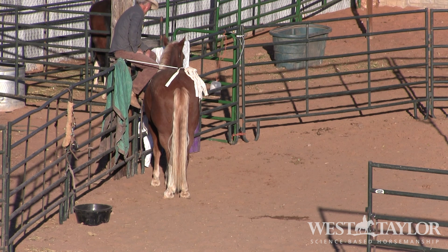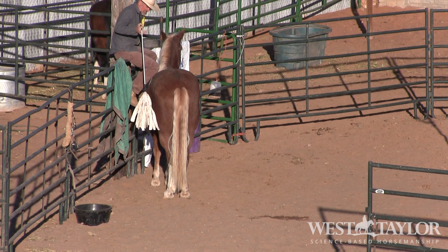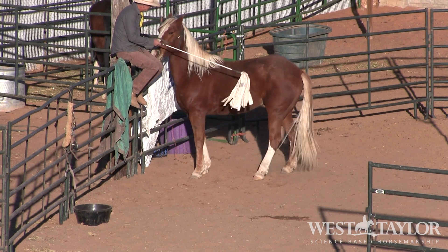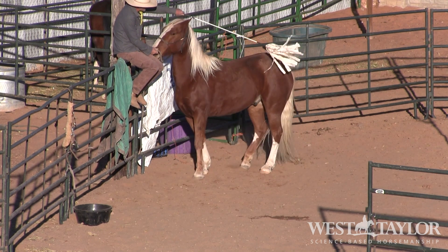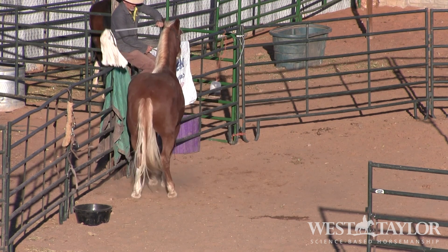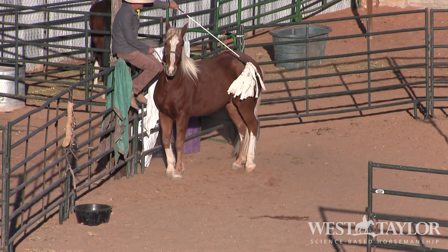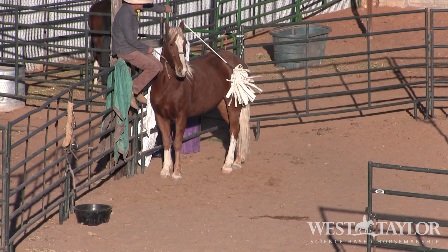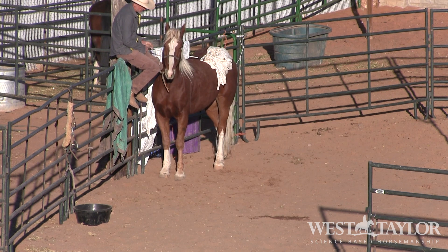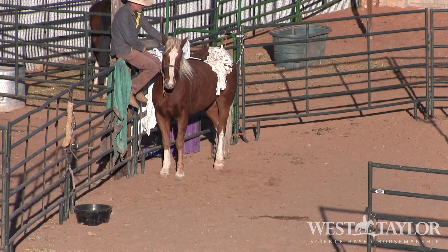I don't know if we're going to get another licking and chewing out of him, so we're going to ask him to go around to the other side. Cluck means move your feet - look, I didn't even have to touch you. Go on, clear the fence. I'm going to correct right - that's pressure - and then he goes where I want. One more step, one more step. There's our licking and chewing - he's almost got his head right here in my lap. Good boy.